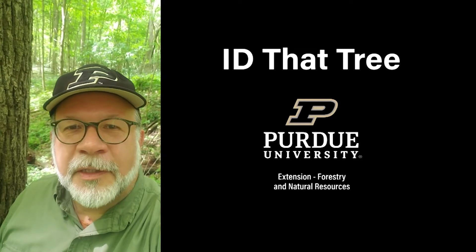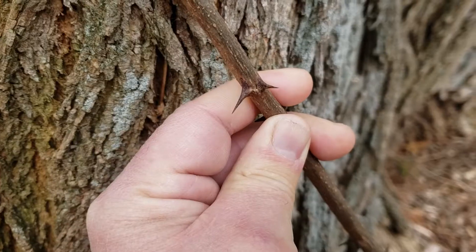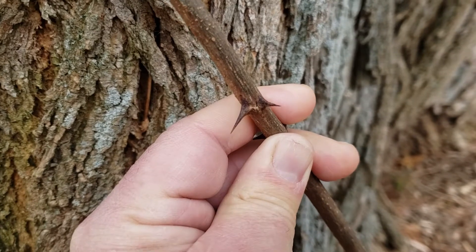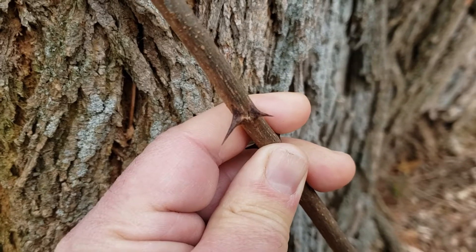This is Lenny Farley, Purdue University Extension Forester. Now let's ID that tree. In this edition of ID that tree, we're going to introduce you to another Indiana tree that has some protection in the form of thorns or spines along the stem. And this is black locust.